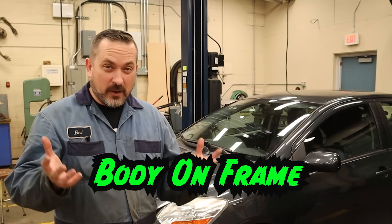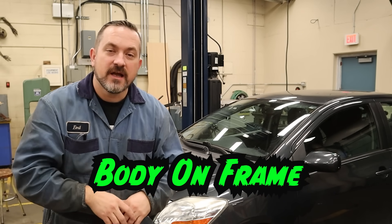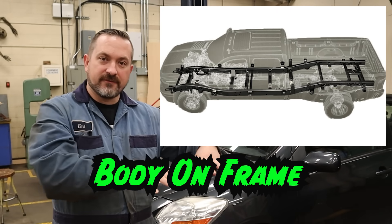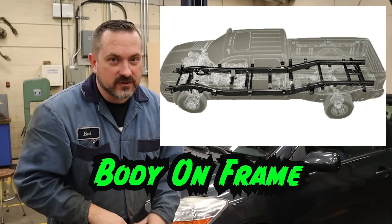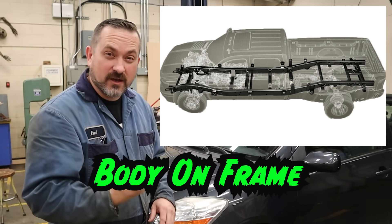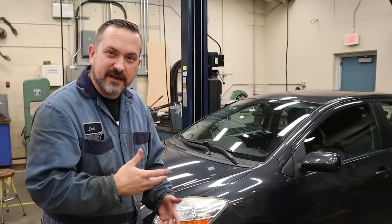The other type is called body on frame. We still have a sheet metal body that's put together and spot welded at the factory, but the difference is that body is bolted to a frame. Vehicles that have this body-on-frame style are ones that have to carry a lot of weight and loads. Old and new trucks are going to be body on frame, and anything old — we're talking 50s, 60s, and 70s — those old muscle cars, a lot of those can be body on frame as well.